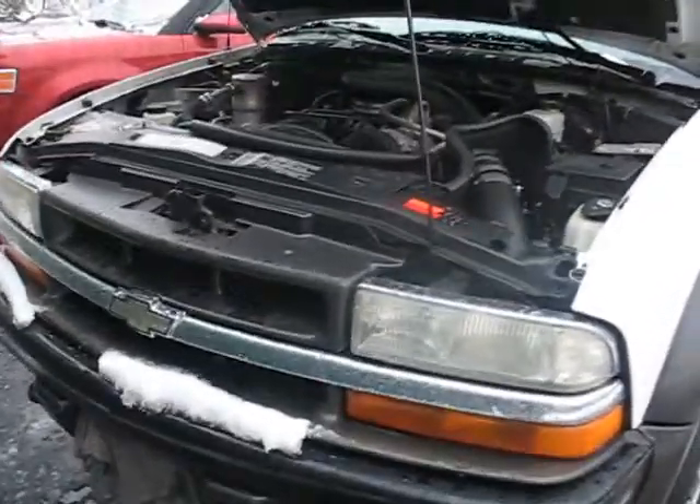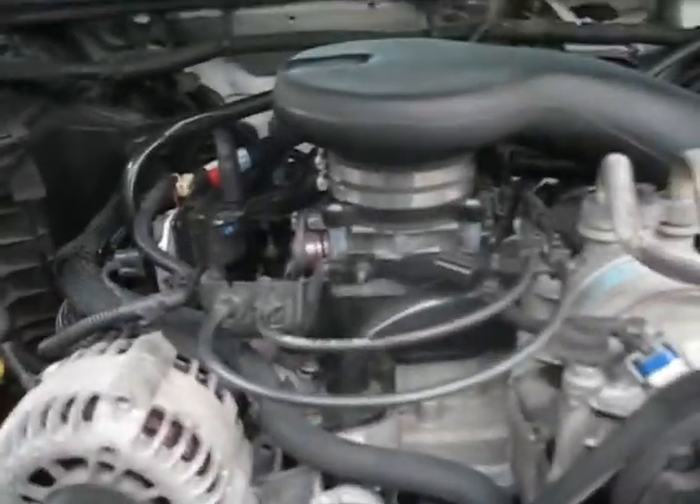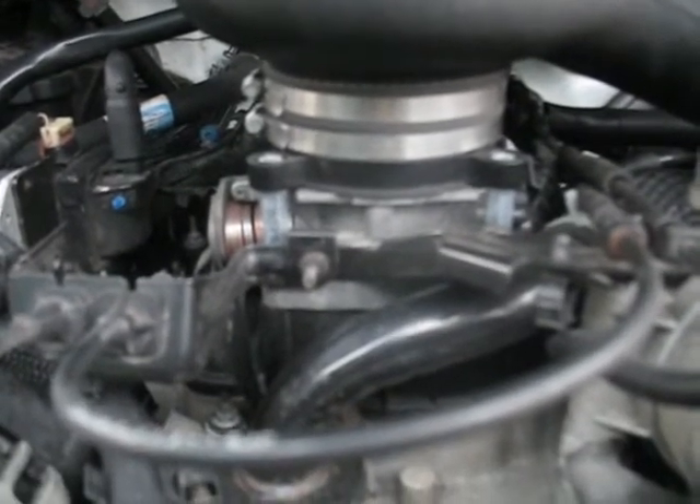Hey guys, this is James again — I actually forgot to mention I also did a throttle body modification. This would also work with the 8-cylinders because I believe they have a similar throttle body.